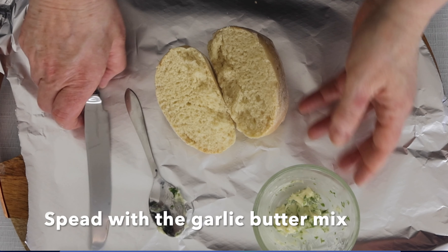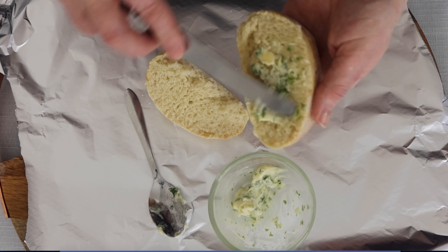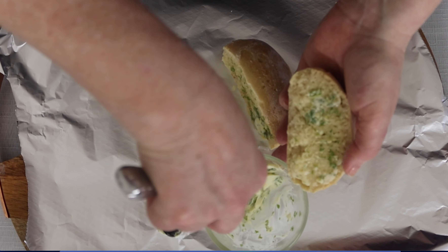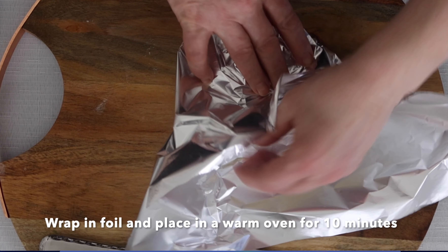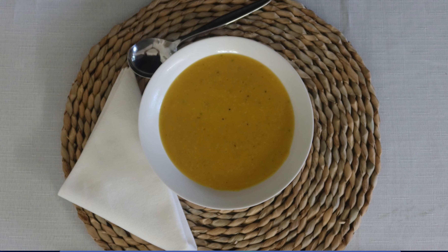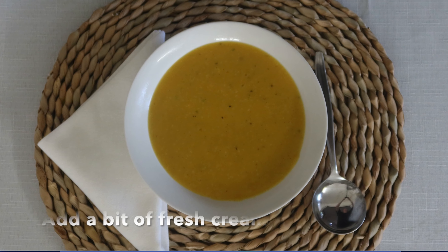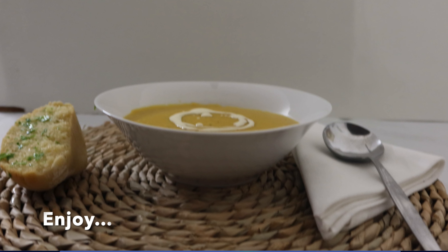Here's the bread roll — refer to the bread making recipe if you want to make the bread roll. If you just want to make the garlic bread, add the garlic butter to a bread roll, then wrap it in foil and place it in a warm oven for about 10 minutes. Serve with the soup. You could add a small amount of cream on top just for decoration and extra flavour. Enjoy.